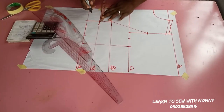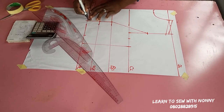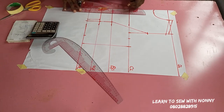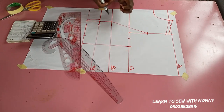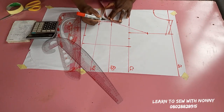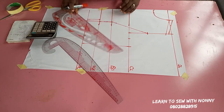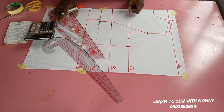Now it's time to start taking your bust dart. Towards the center front I'm taking a dart of half an inch on the bust and on the half length, connecting that in a straight line. On the bust point I'll go up by one inch and come down by one inch — this is to eliminate puffiness or pointiness around the bust point.